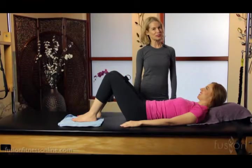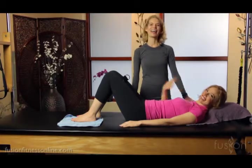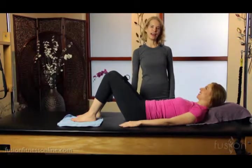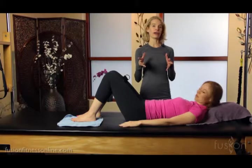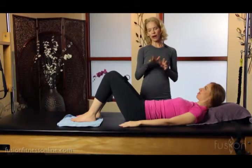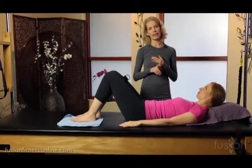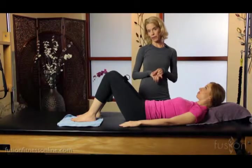Hi, welcome to another Fusion video. I'm Jennifer Gianni and this is Casey, and today we're going to be looking at something that we call Body Braille. It's a course that we have in our Fusion Intensive, and we also break apart exercises like this when you take our teacher training modules.